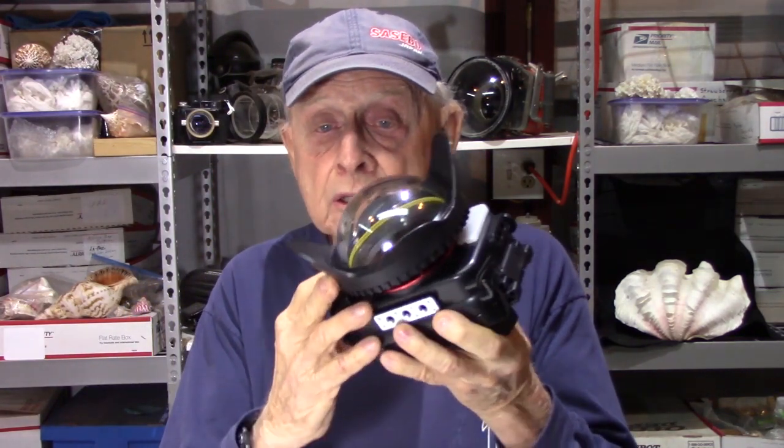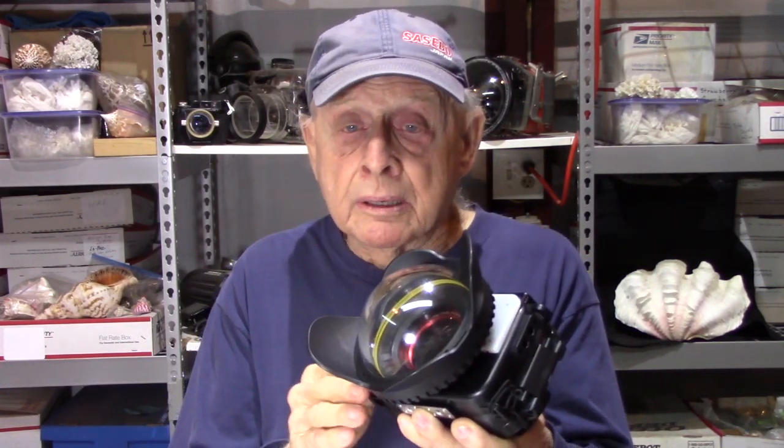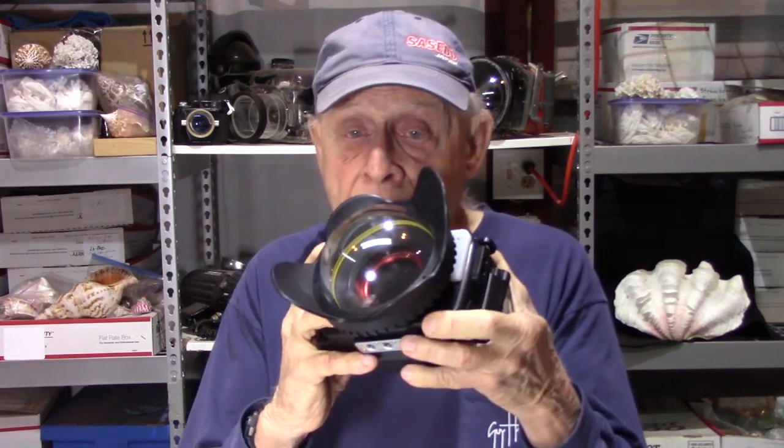A lot of housings were made for this camera because of its attributes. Behind me you'll see an Ikelite housing that was bought 50 years ago and they're still in business making housings. Sea Frog makes a housing in all kinds of colors — green, yellow, blue. I chose this particular Sea Frog housing because it goes to 195 feet, and I've used Sea Frog lights and taken them well below the manufacturer's recommended depth with no leaks, so I decided on this Sea Frog housing because I never know when I'm going to drop down to 180 or 200 feet.